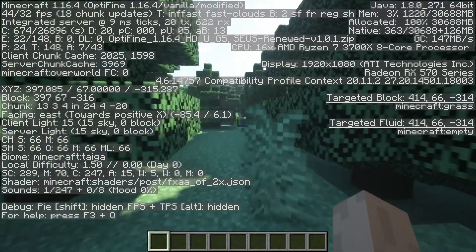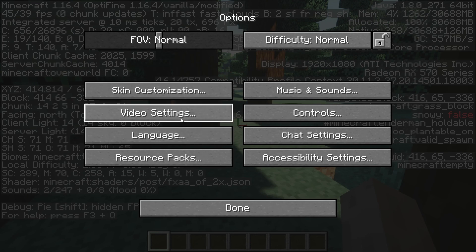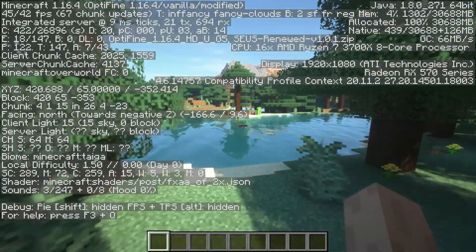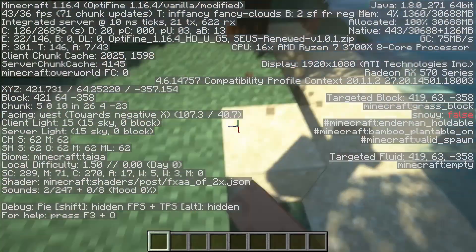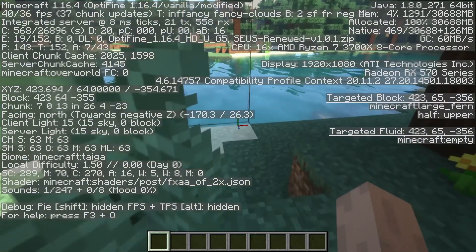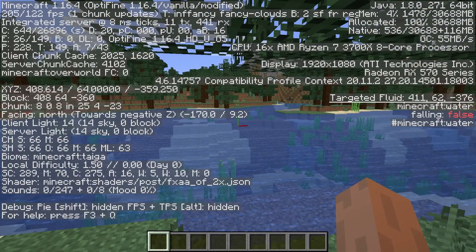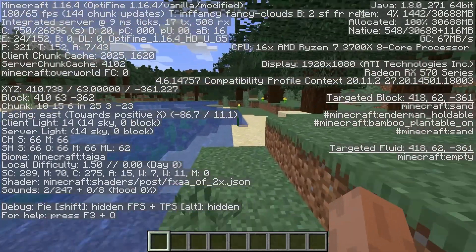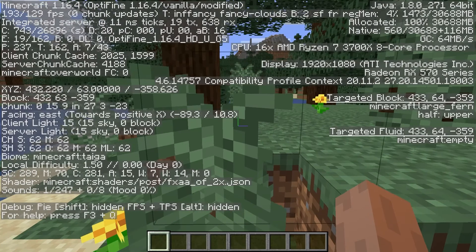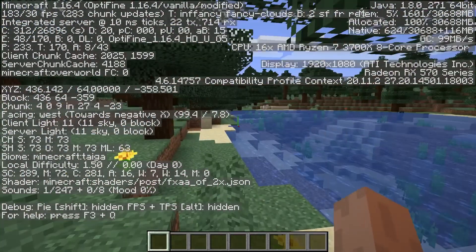I was previously getting 20 to 30 frames with shaders on the old card, so I'm still getting double that with this graphics card — it's a lot more playable, plus there's more VRAM so I can actually record. With shaders on Fancy I'm getting 45 to 55 frames — definitely playable. Without shaders I'm getting anywhere between 180 and 250 frames on Fancy settings with Smooth Lighting maximum, which is quite decent and a lot better than the old graphics card.